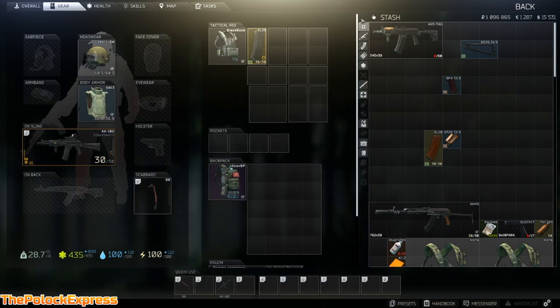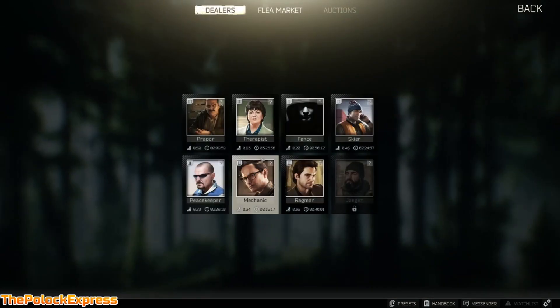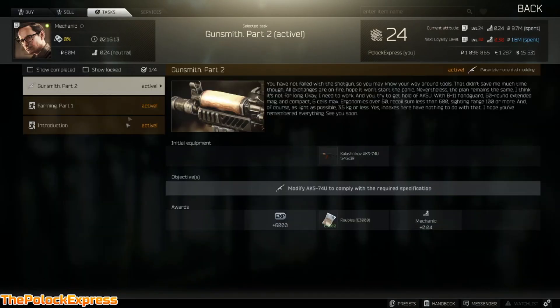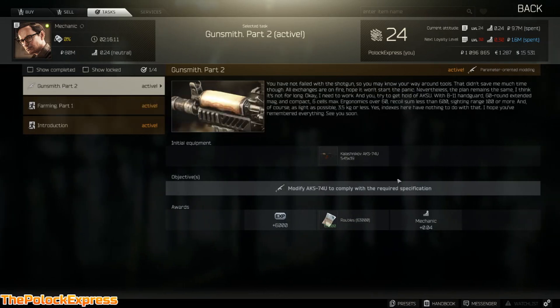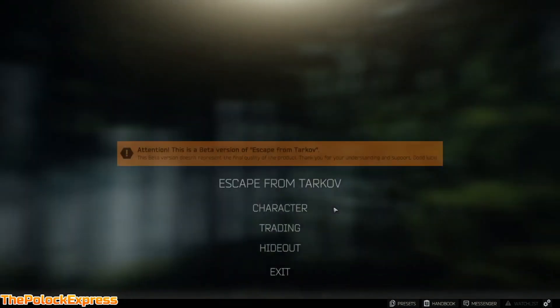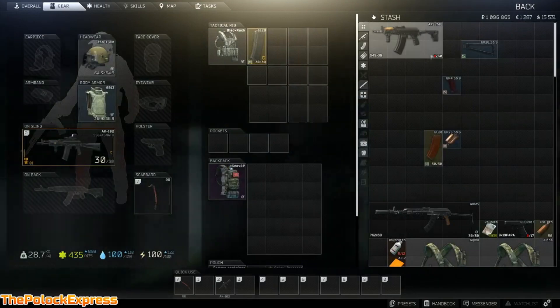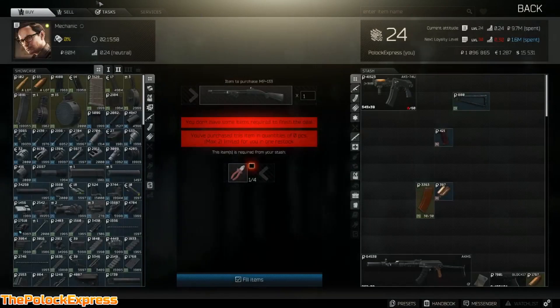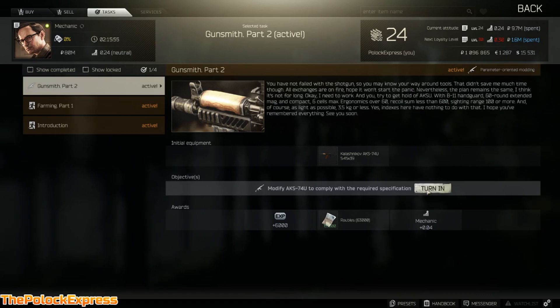Take out the last grip. There's one more thing you need to do — it's really stupid but it makes you do this. Go to your dealers, go to Mechanic. You can't turn it in right away — it says compact six cells. So fold it, go back to Mechanic, and there you go — Gunsmith Part 2 complete.